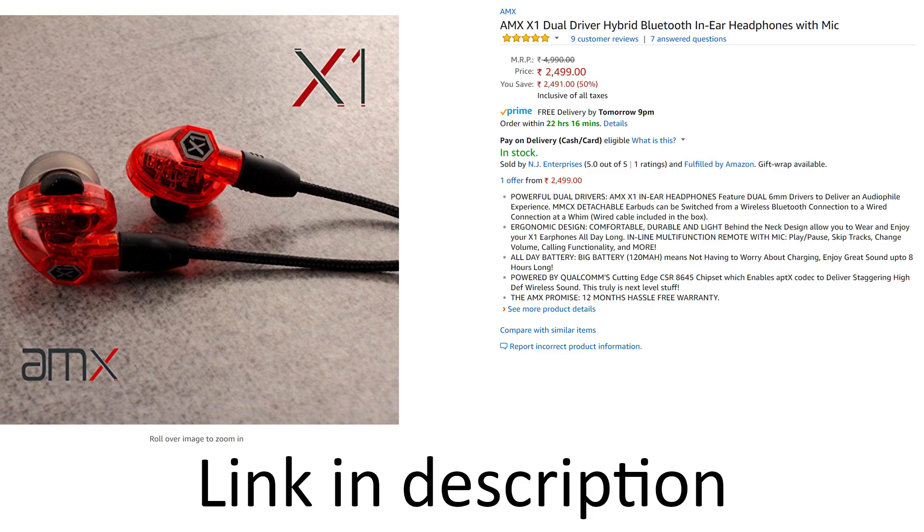I think I've covered most of the important aspects of these wonderful earpieces. I got a chance to try them and I hope the service is also good in case anyone needs it. Check the description for the product link, and hit the subscribe button if you like my efforts. Thanks a lot, guys — see ya!